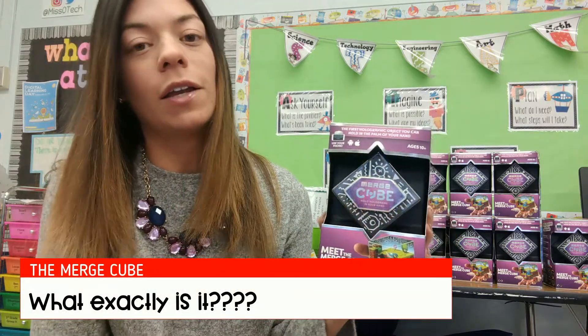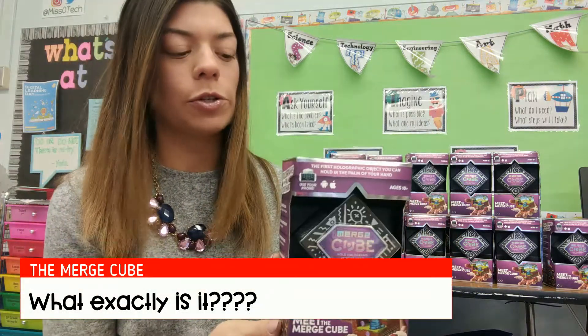Hi everyone! I'm here today to talk to you about the Merge Cube. This is something that is all the buzz the last couple of days and people are going out and buying it. So what exactly is the Merge Cube?